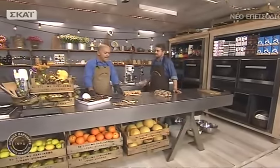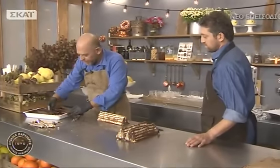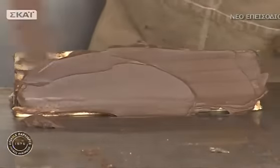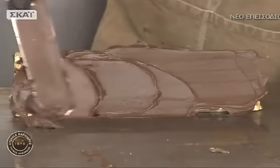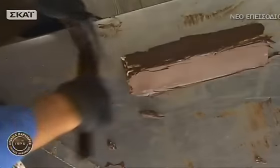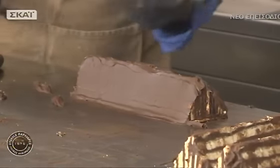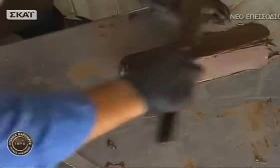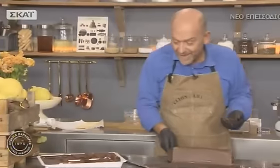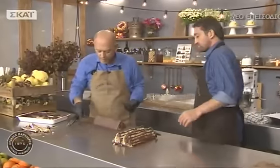Είναι μια συνταγή που αν δεν τη δει κάποιος, είναι λίγο δύσκολο να τη διαβάσει και να καταλάβει. Η δυσκολία είναι λίγο στο κόψιμο της πυραμίδας στη συναρμολόγηση. Μπορεί να εξασκηθεί ο κόσμος με ένα παντεσπάνι τετράγωνο, να το κόψει διαγώνια — δεν χρειάζεται να έχει σχήμα πυραμίδας, είναι τόσο ωραίο και νόστιμο. Καλύπτουμε και τις δύο πλευρές με σοκολάτα και αν θέλουμε να γυαλίζουν θα τις γλασάρουμε.